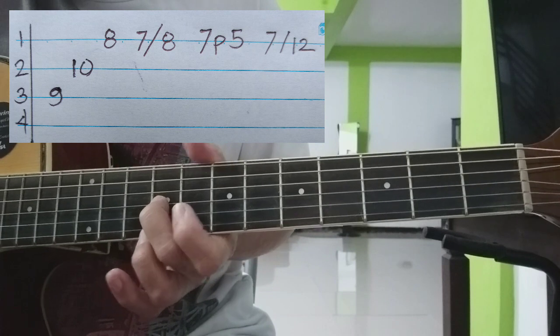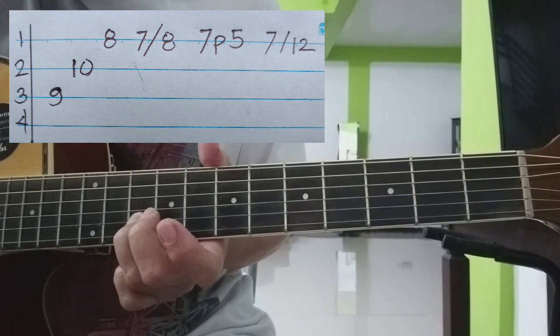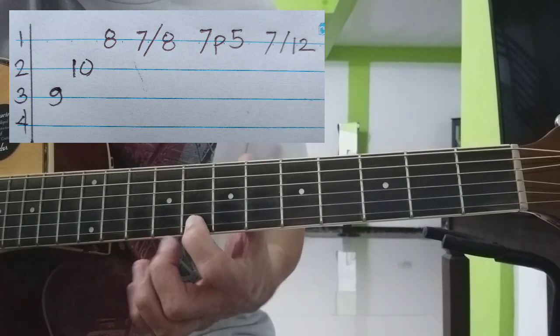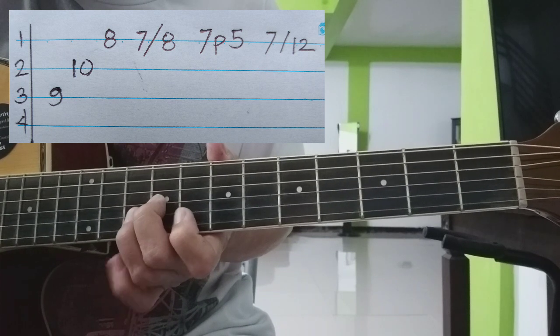Sa 3rd string, 9th fret tayo. Sa 2nd string, 10th fret. Sa 1st string, 8th, 9th.